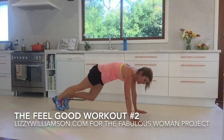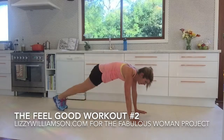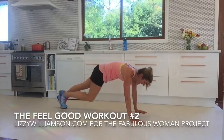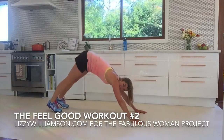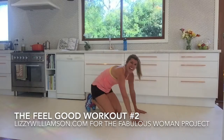You want to keep breathing here. Work through any feelings of burn or discomfort with your breath. If it gets too strong though, make sure you have a little break. Last one there. That feels so good. You can stretch yourself up into a nice downward dog there and hold that stretch if you like.